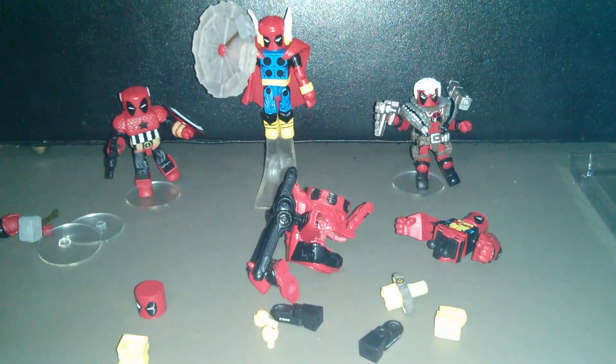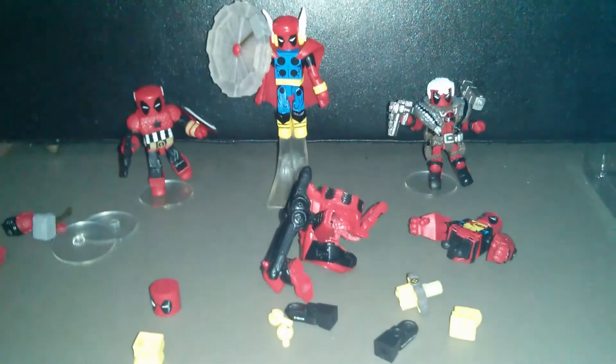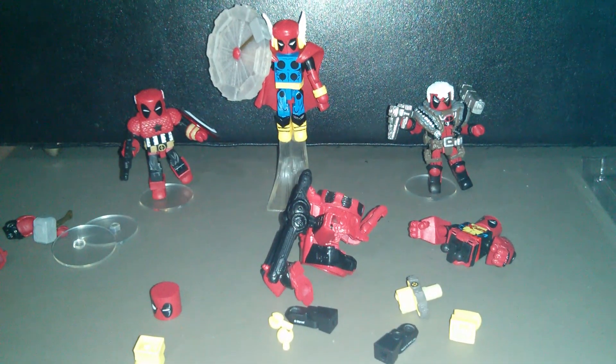If you like the video, there's a subscribe button right there — click that. There's also a like button down there somewhere. I'll throw a link to Big Bad Toy Store's page where you can order this set if you'd like to get one of your own. Hope you liked the review and we'll catch you next time.